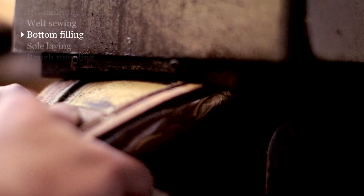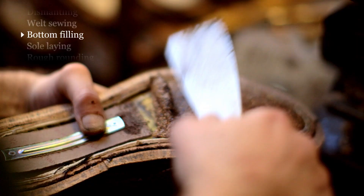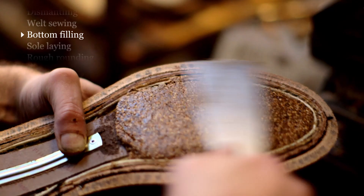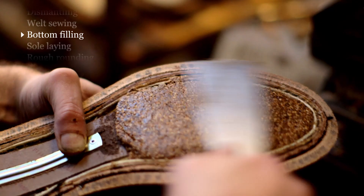We'll then replace the cork that we use to fill the bottom cavity. Cork is the best material to use — it's lightweight, it's heat insulating, it moulds to the shape of your feet, and it breathes.